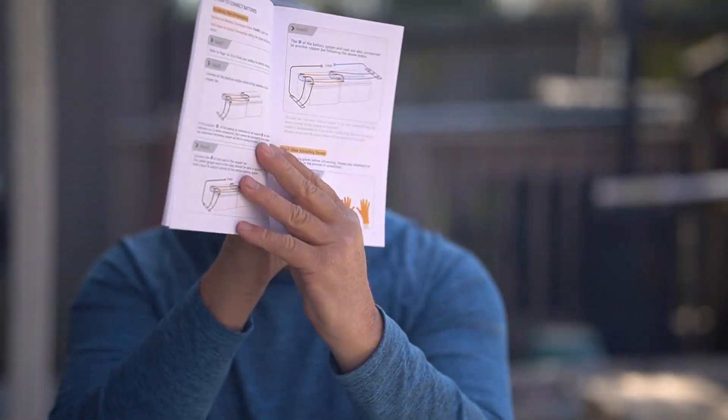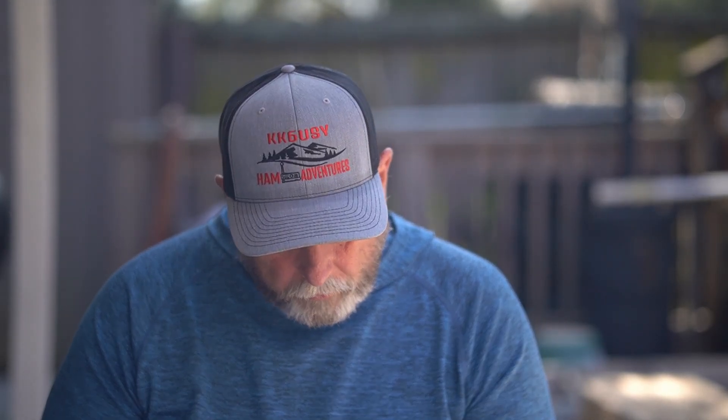The manual is written very well and gives you all kinds of different ways of hooking multiple batteries together, say if you want to use this on an off-grid system. This battery weighs about 64 pounds. I have Group 31 batteries in my motorhome right now — three of them — and they weigh about the same as this battery by itself. So I'm losing the weight of two batteries in that compartment, and it's physically about the same size as three batteries set side by side.